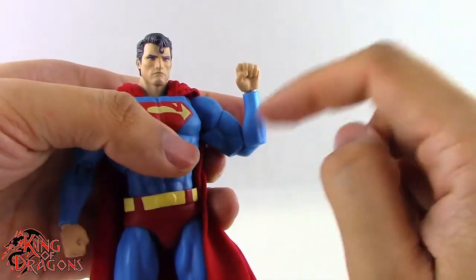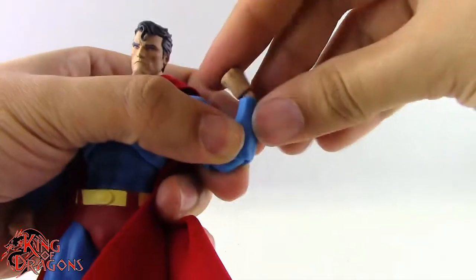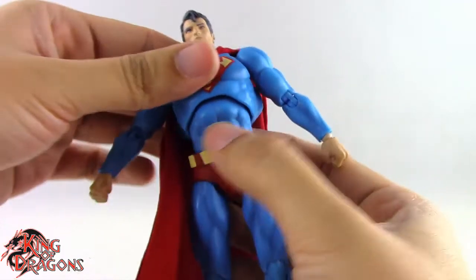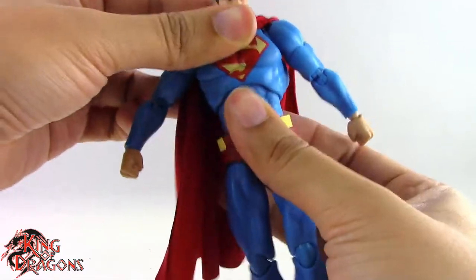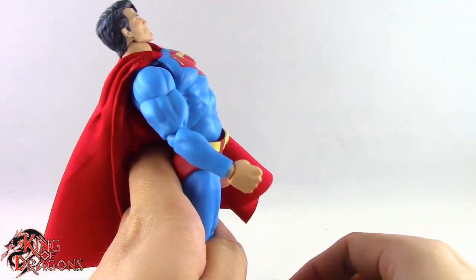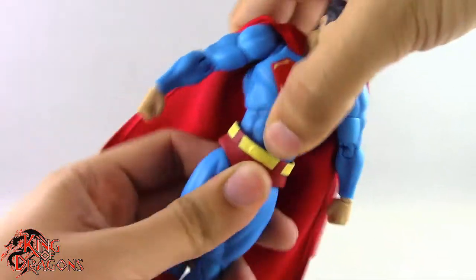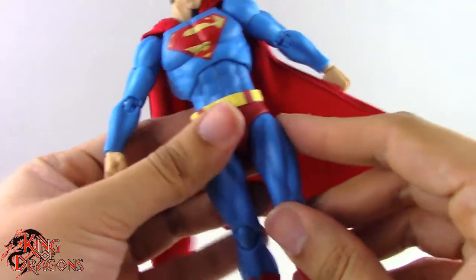There's a bicep swivel, then double-bend at the elbow giving better than 90 degrees, which I really like. The wrist has a ball joint that hinges in and out, rotates for an up-and-down hinge, and spins on the peg. At the torso there's a single ball joint that arcs back only a little, but has surprisingly good tilt and rotation. Most of the main movement actually comes from the waist — arching forward he has really great range, and side-to-side movement is excellent on that ball joint.